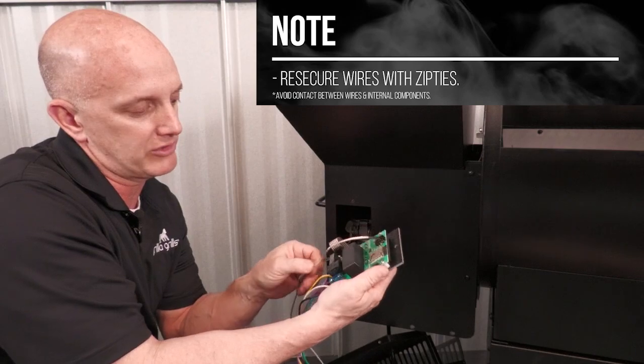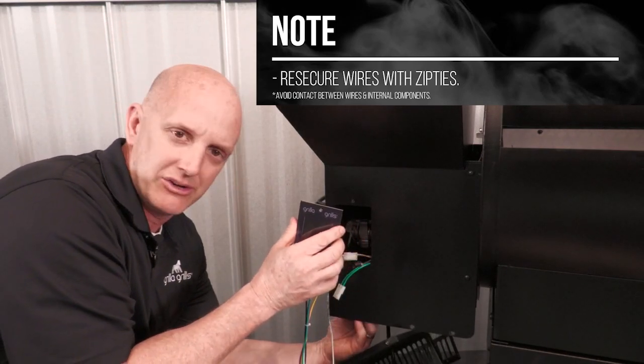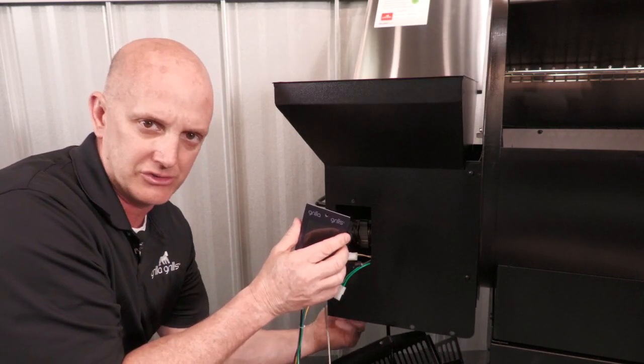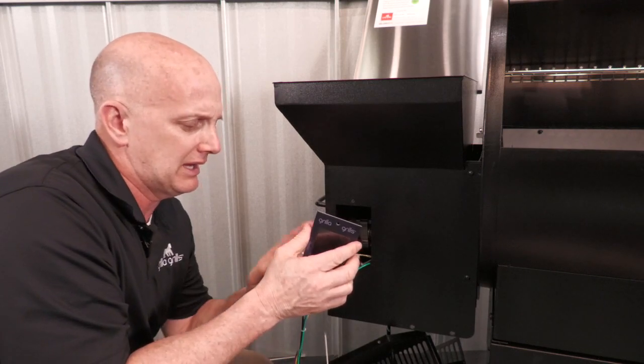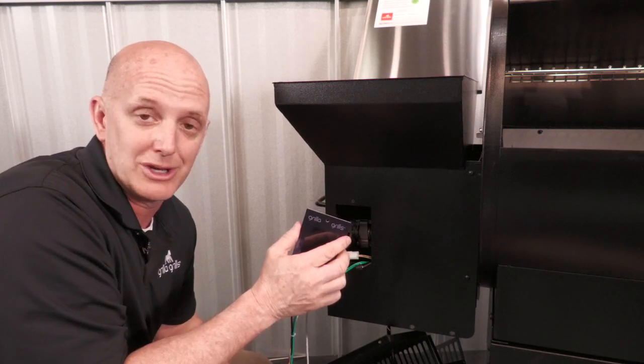You also want to make sure this wire isn't touching anything. When you get the board back installed, get underneath and secure those wires — make sure they're not close to the auger fan or the combustion fan. There's a lot of moving parts underneath there, so secure everything and make sure it's clear of those components with a couple zip ties, and you're good to go.